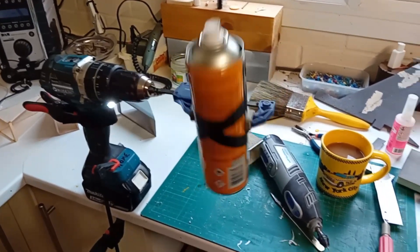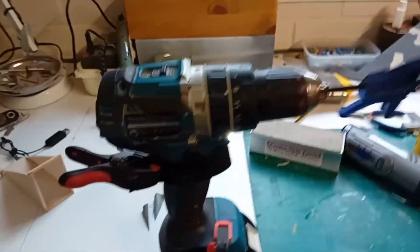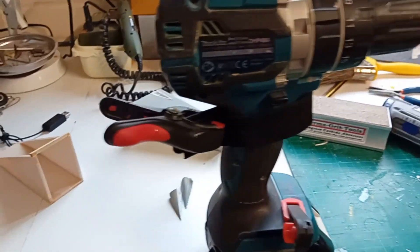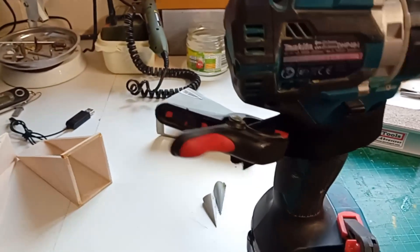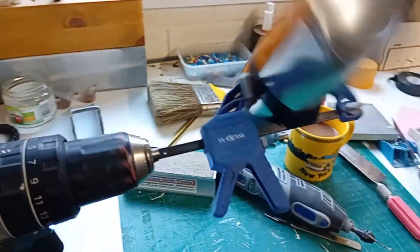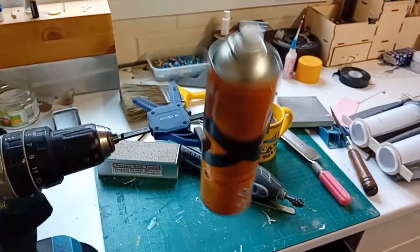A cordless drill, a few clamps — and that's it. There's a velcro strap around the trigger, which came off of a shoe. The velcro is not quite strong enough to hold itself against the pressure of the trigger, so I've got a simple clamp here holding the velcro, a clamp to hold the drill to the bench, a clamp around the can, and some insulation tape just wrapped around for a bit of security.